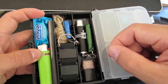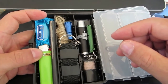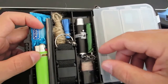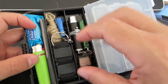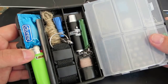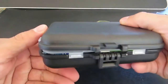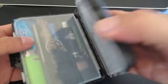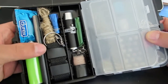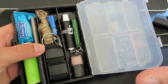This Durex latex condom is included as a backup water-carrying source, which is handy, though obviously you'd want your own steel canteen along with you. What this kit doesn't come with is a knife. It's really expected that you would carry this kit in your pocket and have your own belt clip knife or folding knife along with it. In that case, this becomes a more comprehensive survival slash vision kit.